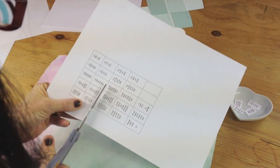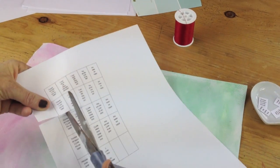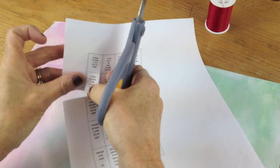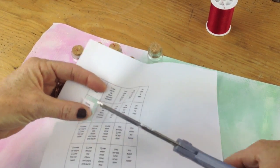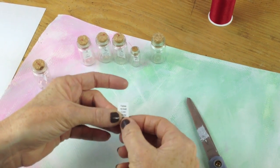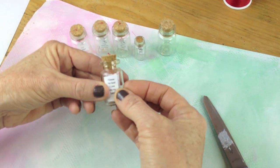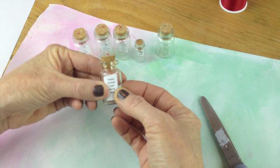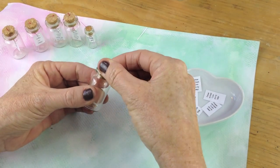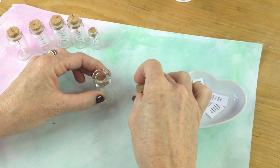Now you're going to want to cut out your little note, and you don't want the lines. Then you're going to gauge that with your bottle — you want it to be just like that. Now you're going to take your bottle, take the cork out, and put it upside down.